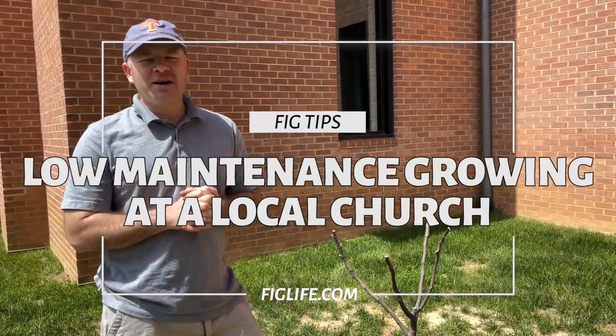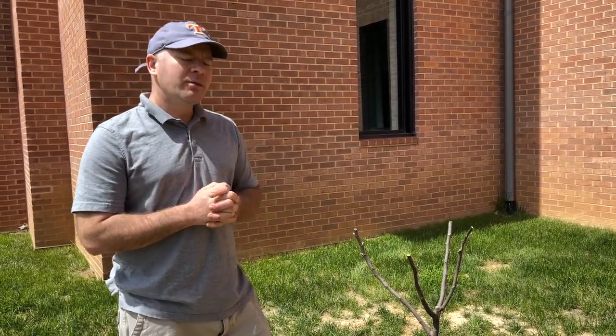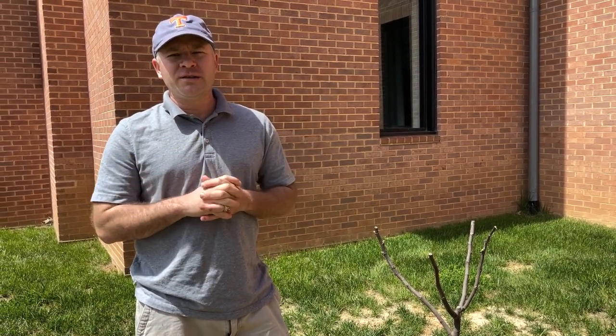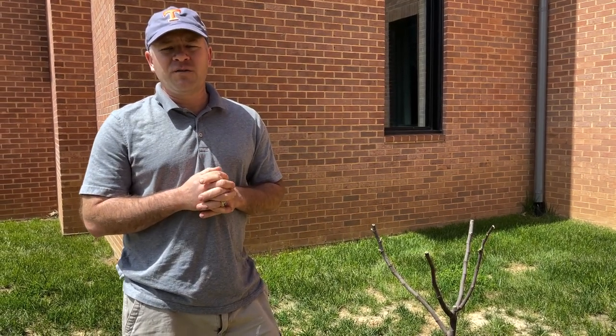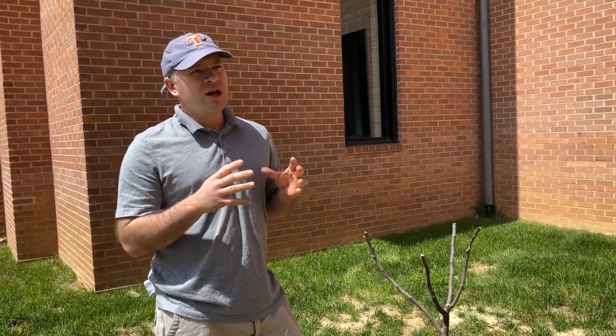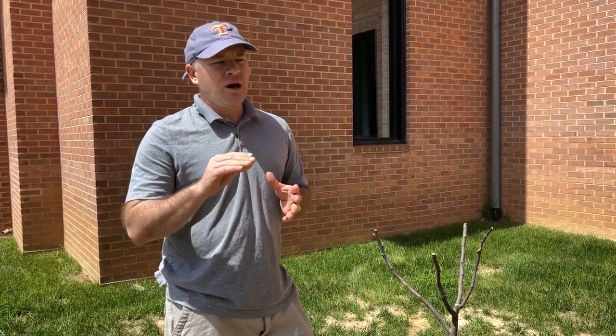Hey everybody, it's Pete here from figlife.com. Today I'm here at a local church in Fairfax County, Virginia, and I'm just going to talk a little bit about how you can grow fig trees with a minimal amount of maintenance. This is not the method by which I grow fig trees — I tend to put a lot of work into them and mostly grow in pots — but here at this church they won't be putting nearly as much effort in, so I wanted to provide some tips for folks who want to grow fig trees without a lot of effort.